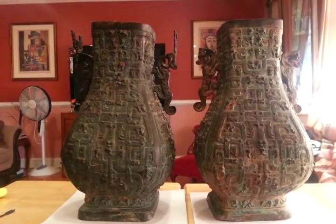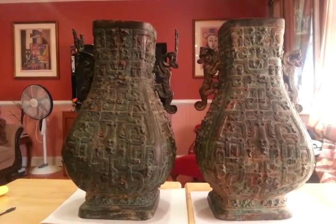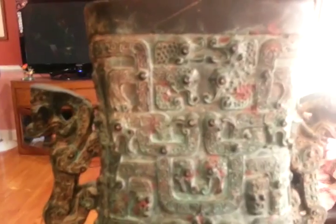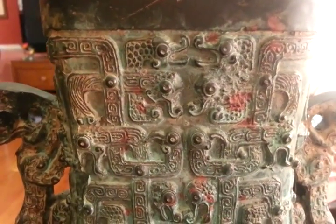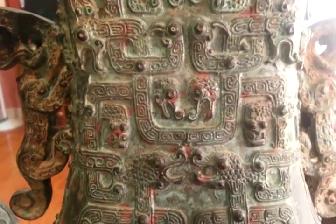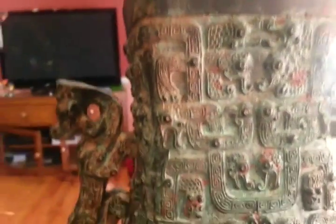Hello, I was just making this video of the Shang Dynasty wine vessels that I have listed on eBay. I just wanted to show you some of the close-ups of the decoration and how this was formed. Here we see these mythological creatures. I'm not sure what they represent, but this is what it is.